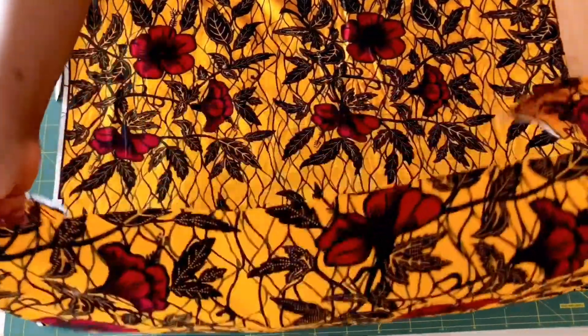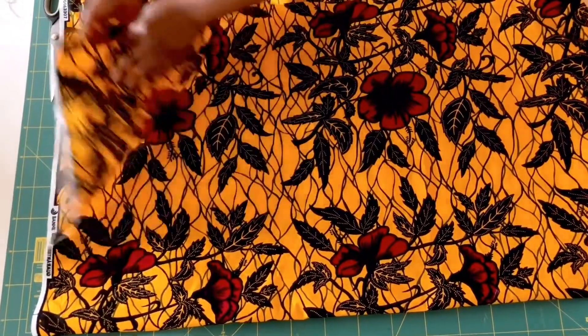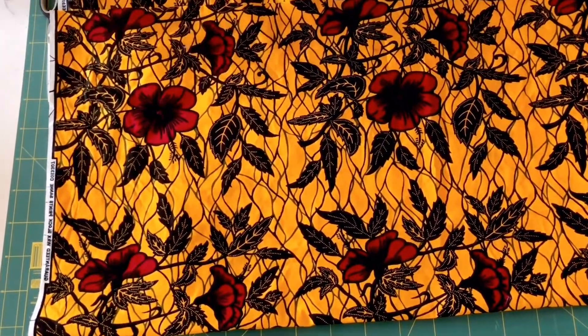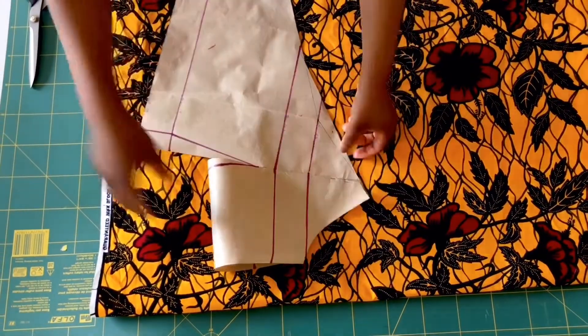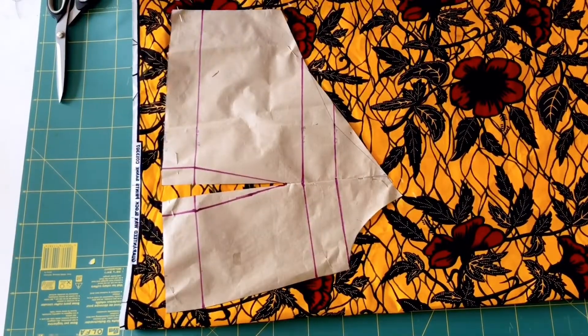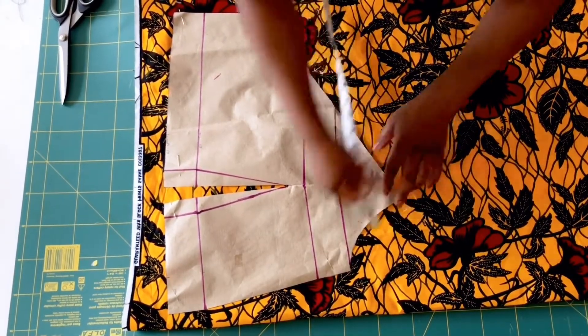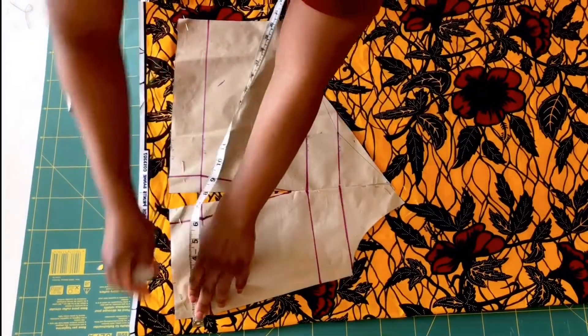Now I'm going to start by cutting our pattern. Place your fabric on fold with the wrong sides facing each other. Place your front pattern on it — we're going to be cutting double of this one. Now I'm marking half an inch on the front seam, half an inch seam allowance on the armhole line, and half an inch on the side as well.